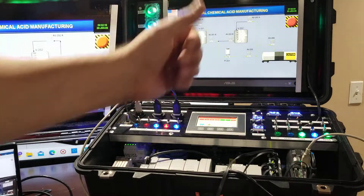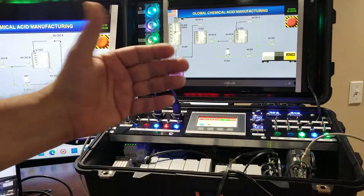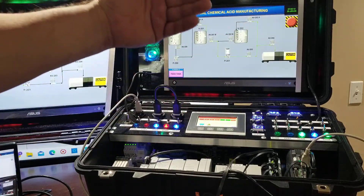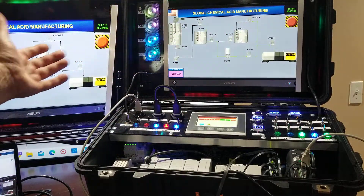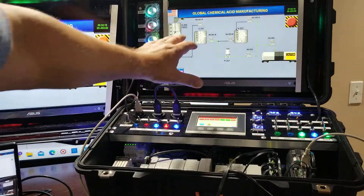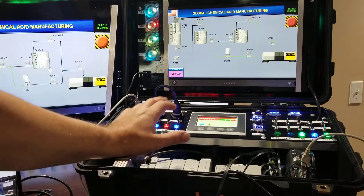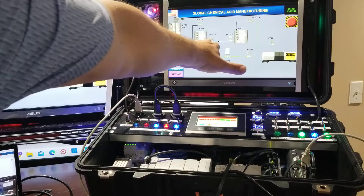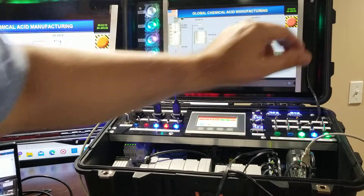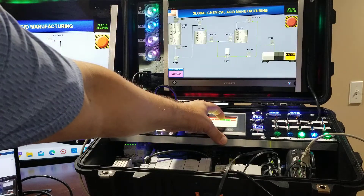If you want to create a chemical bulk system or a packaging line — whatever you want to create — inputs and outputs will be bits, but they will simulate just like hardwired. So you have your hardwired and then you have your interactive. You can see the tank, the valve is open, the pump is on, it's all green going to the rail car. Let me show you the HMI itself.